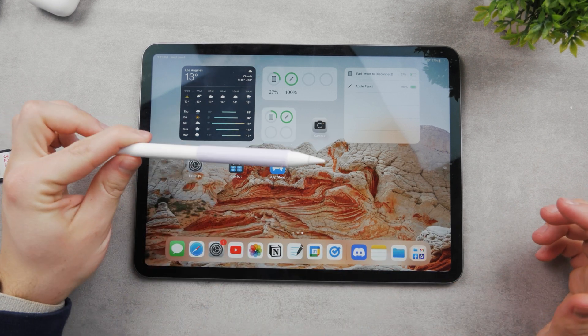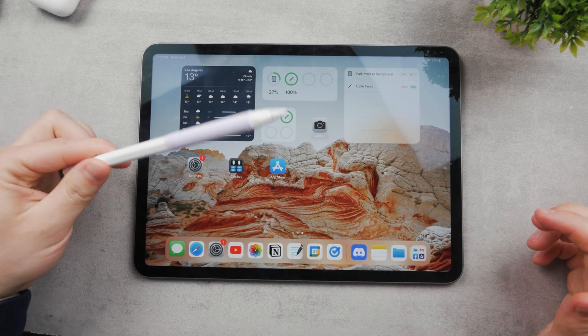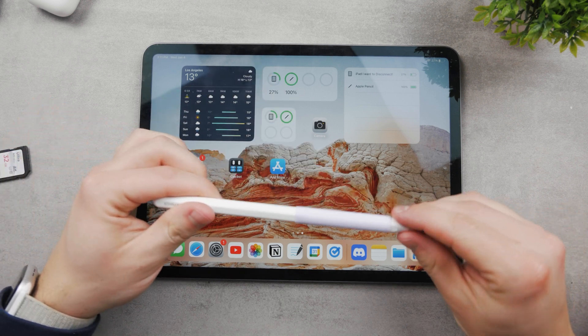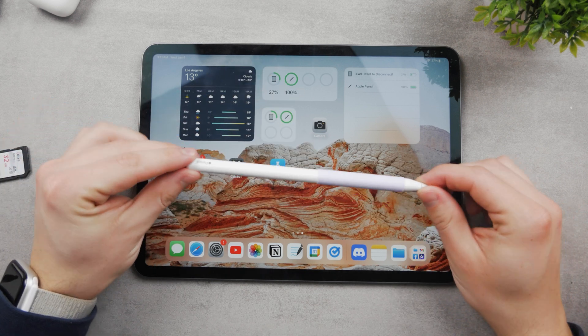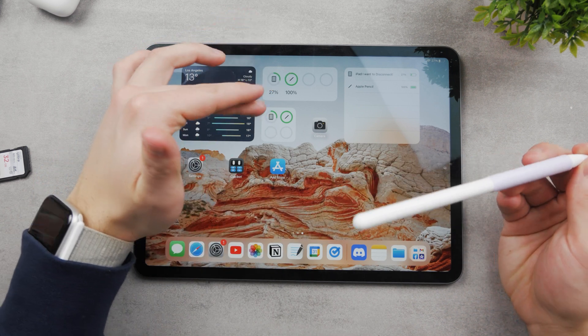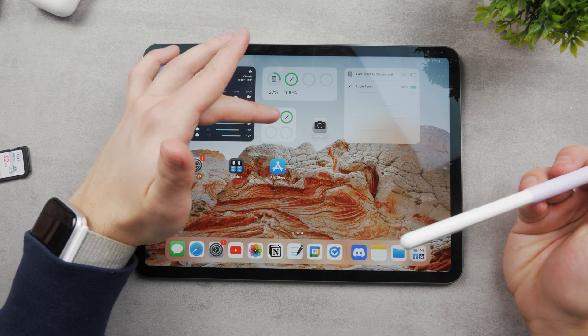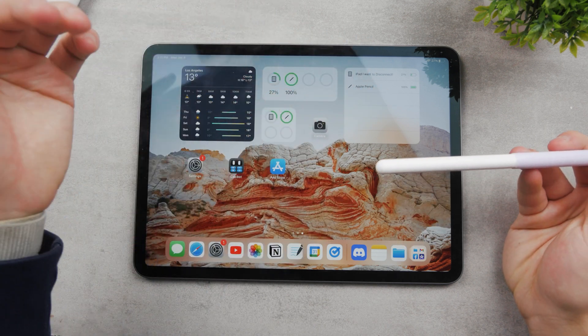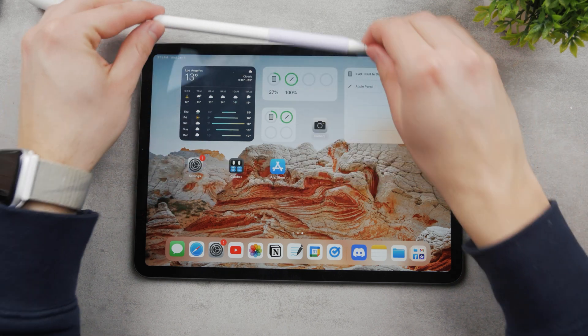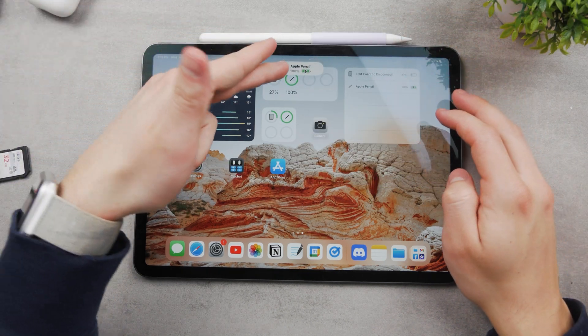Here is what you can do when your Apple Pencil simply stops working, because it can very easily happen for multiple reasons. The most likely one is that the Apple Pencil simply ran out of battery. You can see that any type of widget allows you to see the current battery status, which for me is 100%. This is the second generation.